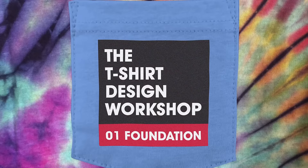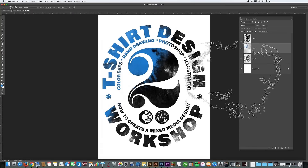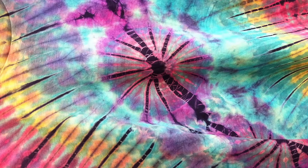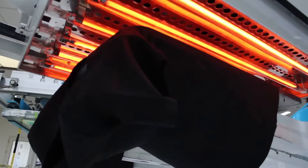The number one resource in the master collection are T-Shirt Design Workshops one and two. These are two full-length online workshops all about designing t-shirts — fabrics, inks, dies, washes, and t-shirt printing methods.